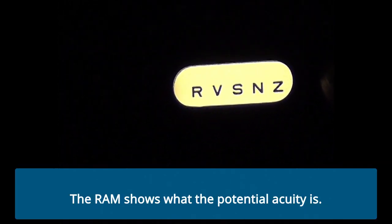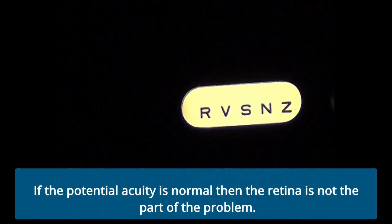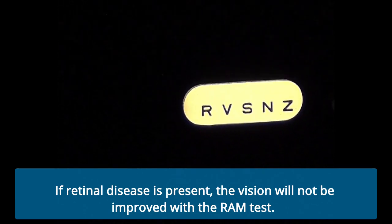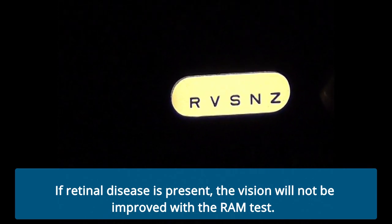The RAM shows what the potential acuity is. If the potential acuity is normal, then the retina is not part of the problem. If retinal disease is present, the vision will not be improved with the RAM test.